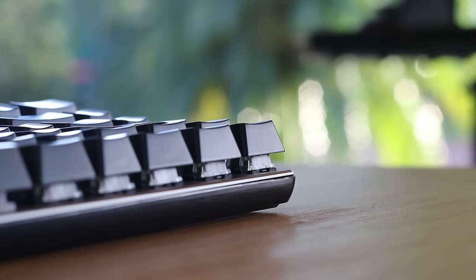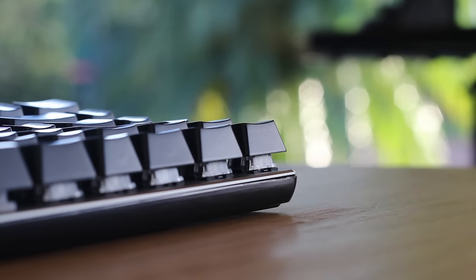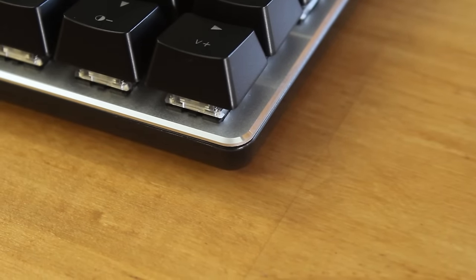That being said, it is on the bottom where it won't be seen as much, and the sides are very low profile, so it does minimise the problem to a degree. Then mounted onto the plastic bottom shell is the aluminium mounting plate, which helps keep the weight down as well.